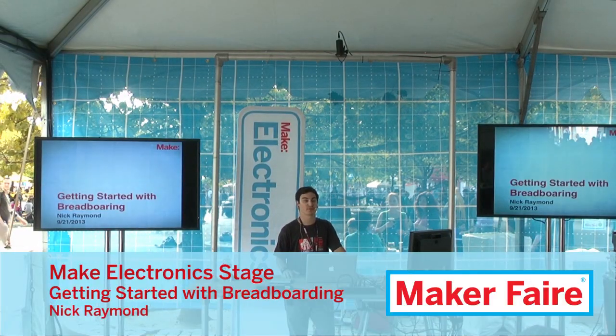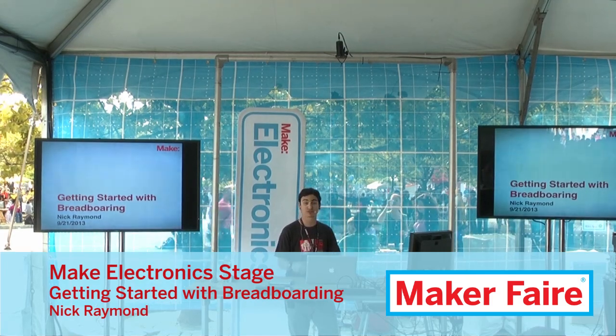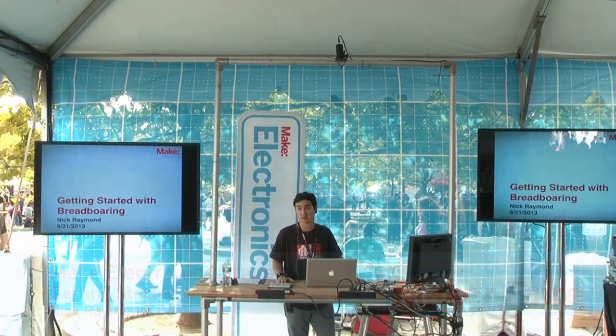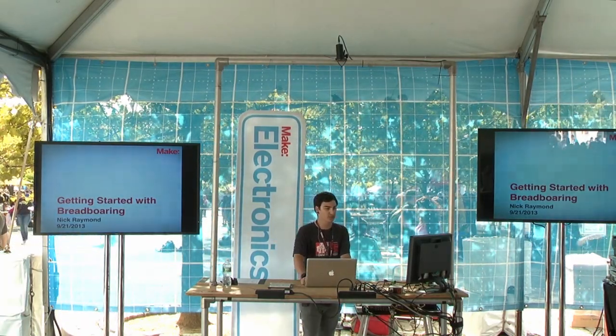We'll be doing Getting Started with Breadboarding, so it'll be a really basic overview and afterwards we'll have plenty of time for questions. If you have some projects you are already thinking about, go ahead and talk about those as well — maybe some good formats for prototyping and how to get those on a circuit board. So let's roll into it.